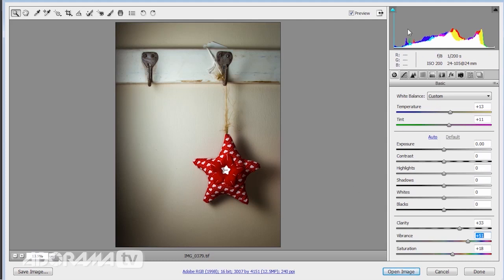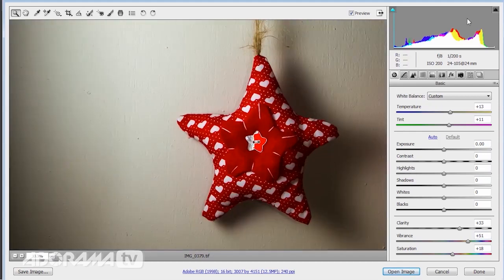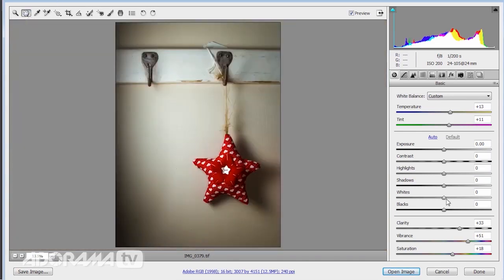Looking at the histogram, it looks pretty good — we've got something in the blacks and something just in the whites, although I suspect that little highlight is just the reflective button in the centre there. So I may just pull up the white slider ever so slightly and just pull down the highlights just so we don't burn out that brighter side where we've got the flash coming in from the left.